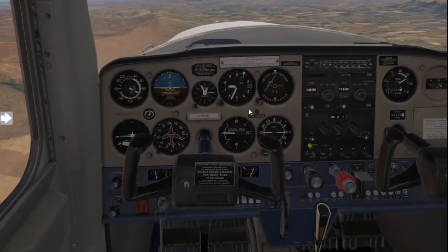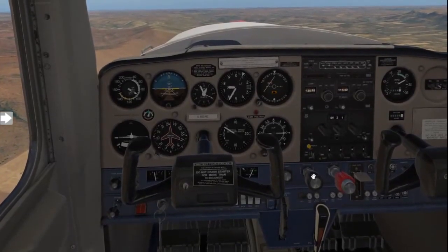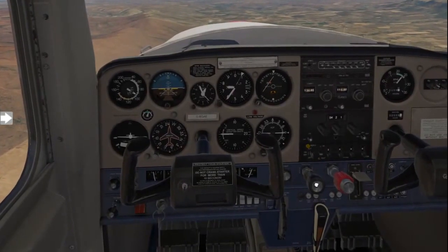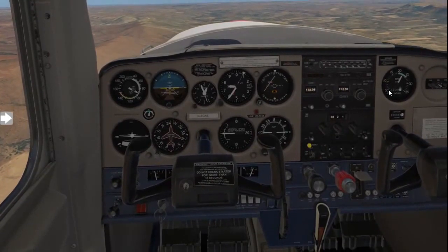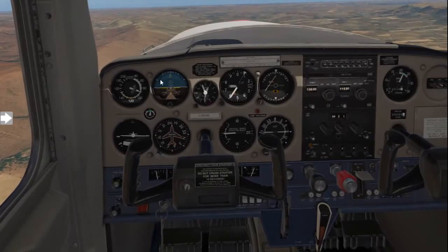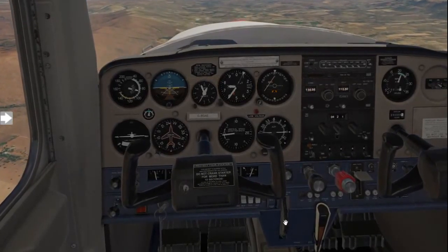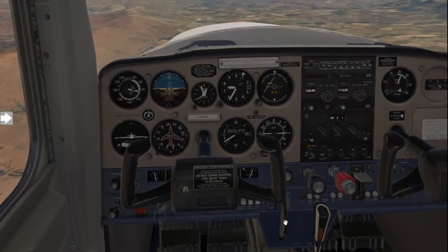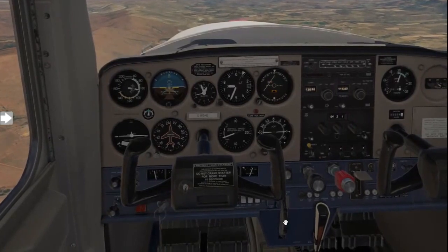Once you're happy with the cruising speed of your aircraft, start reducing your throttle to 2300 RPM. Your speed will then settle at the required cruise speed. Lastly, re-trim your aircraft for straight and level flight. And that's how you climb and level off your aircraft — see you for the next flight lesson.